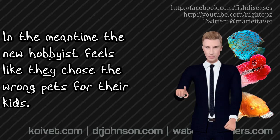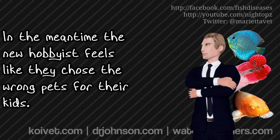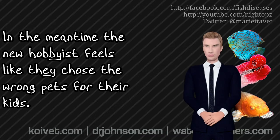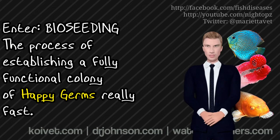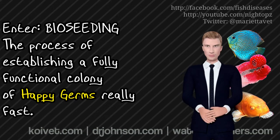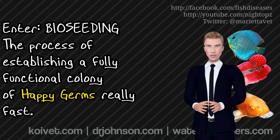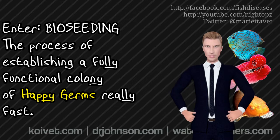Is there a way to hasten that cycle? And the answer is yes. I like to call it bioseeding, and it is the installation of beneficial bacteria. And that's what we're going to talk about in this video. It's easy, and once you see it done, it's not a problem. But I think it's important to know how to do it.